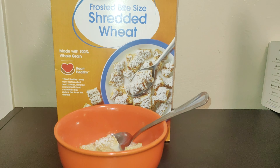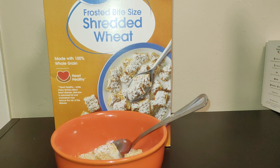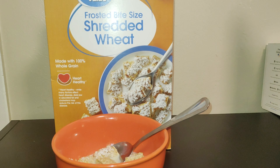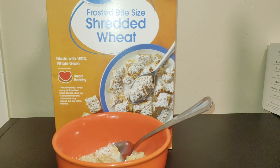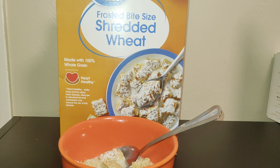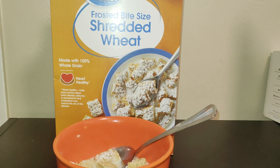Alright, so verdict: I could tell the difference. Frosted Mini Wheats are much sweeter than these — you can tell. But otherwise, if you ignore the sweetness, you can't really tell the difference. The consistency is the same; it's just the frosting where the sweetness really differs.